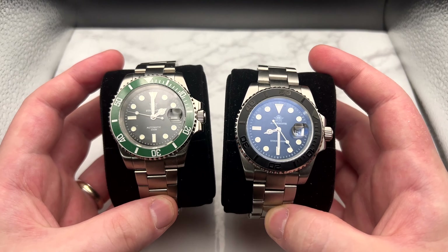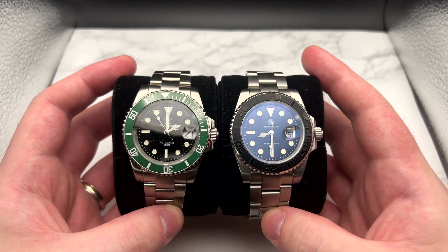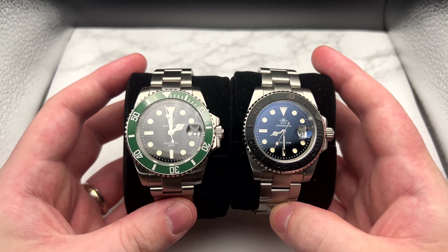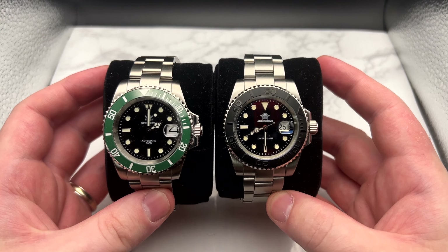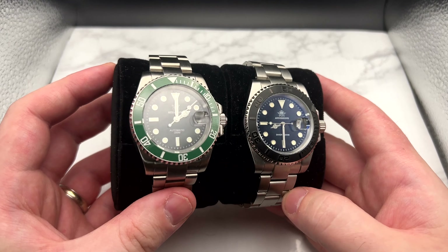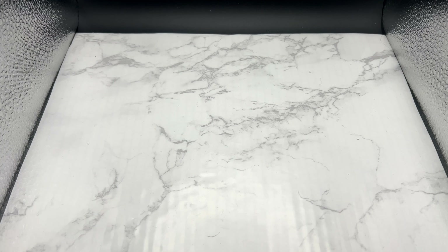The Adi Dive and the Steel Dive are very similar watches, so do I need both? Not necessarily, but the different colorways are nice, and I think they're worth having for reference when I want to look back at other pieces. These are both really solid watches and I recommend them — that's why they're staying in my collection.